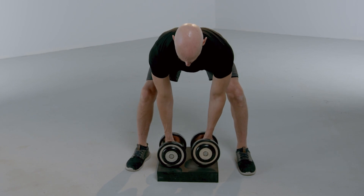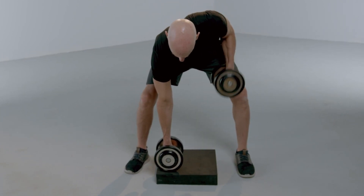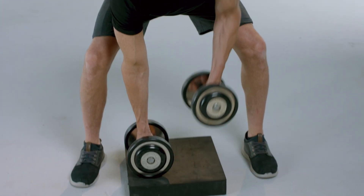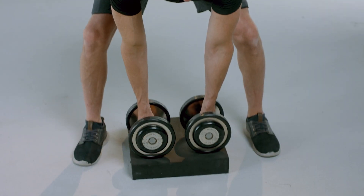Begin with your feet wider than shoulder width apart. Start pulling your shoulder blades together with one arm while the other arm stays on the ground. A riser can be used if it's difficult to get the arm all the way to the ground.